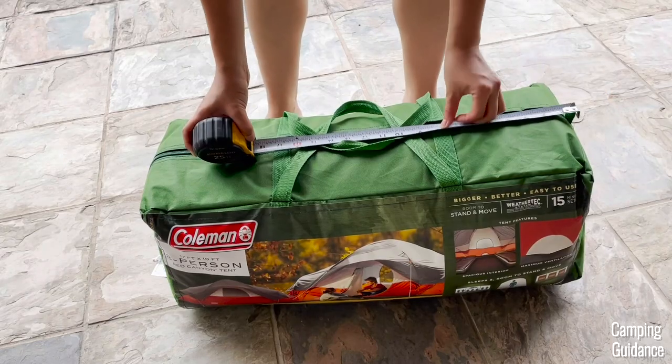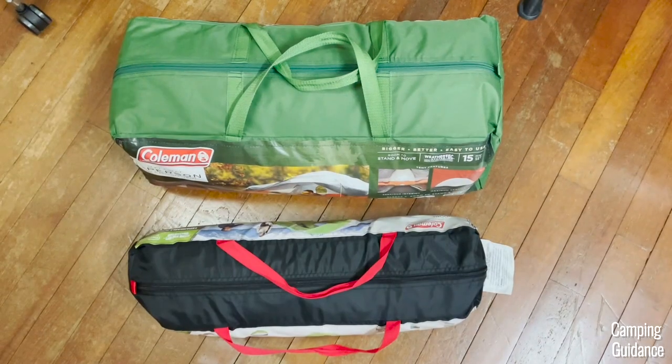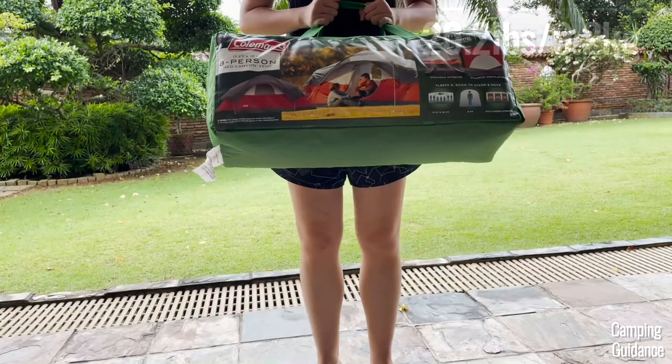This Red Canyon 8-Person Tent has a packed size of 26 by 13 by 10 inches, and it weighs about 20 pounds for everything.